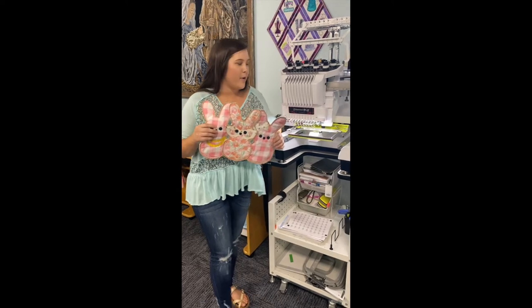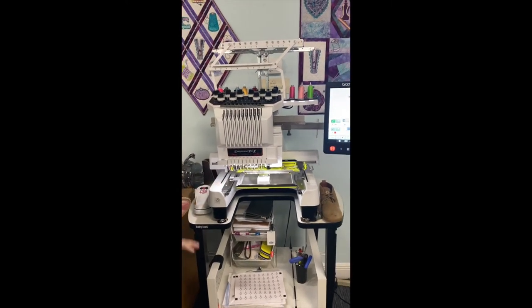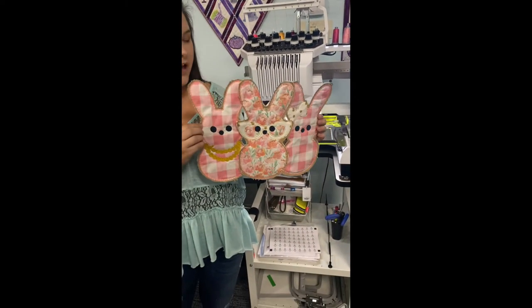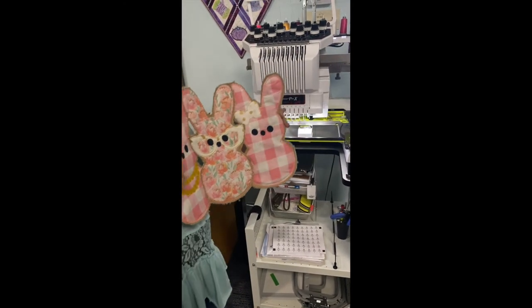This is Ashton from Ruthie's Notions here in Baker, Florida. I'm over here with the Entrepreneur Pro X — Brother's newest ten-needle — and right here I have a project that was made in the hoop. So I'm going to show you how you can actually create these projects in your machine really easily.